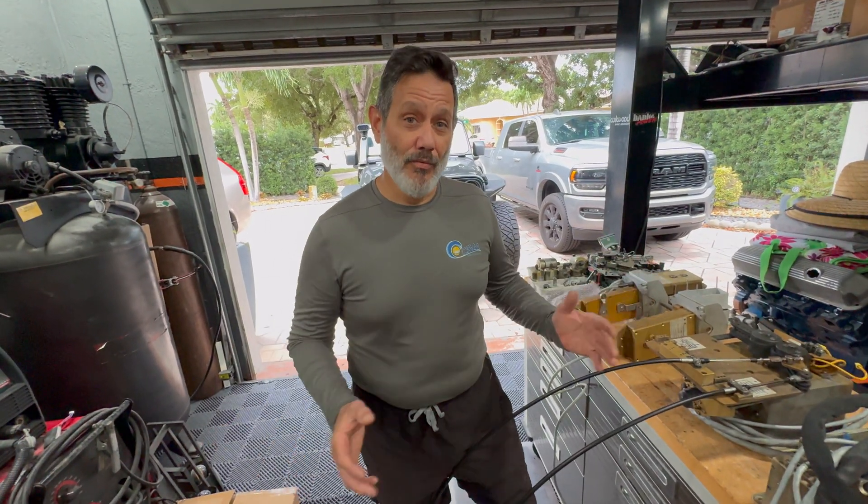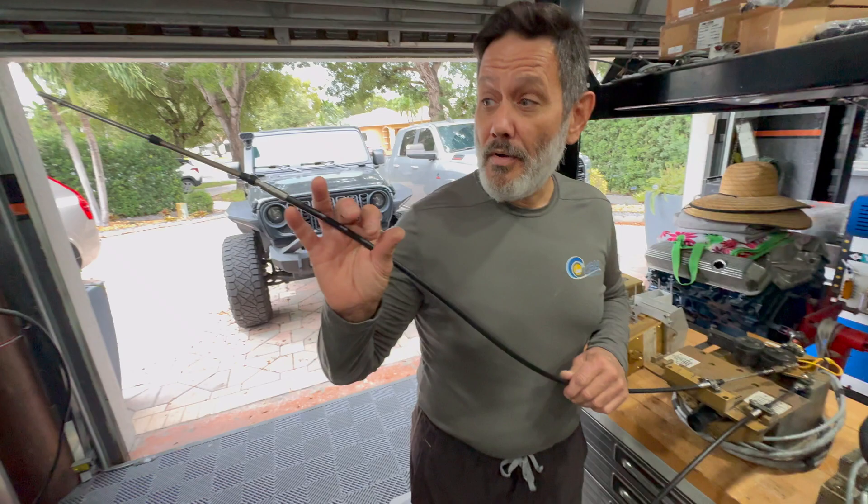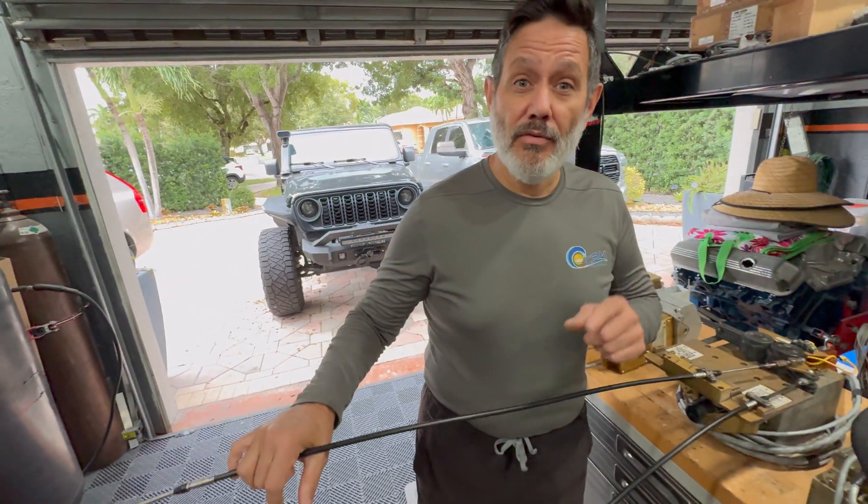What's up boat lovers, today is a different day. We're in our studio slash workshop and we're going to be talking about the fundamentals of push-pull cables. Stay tuned.